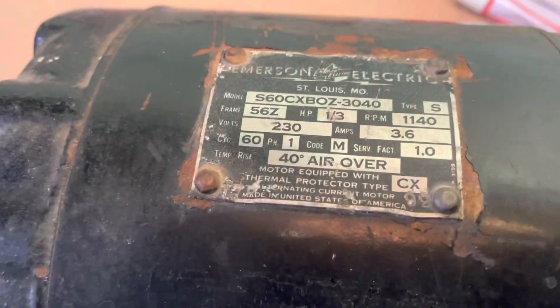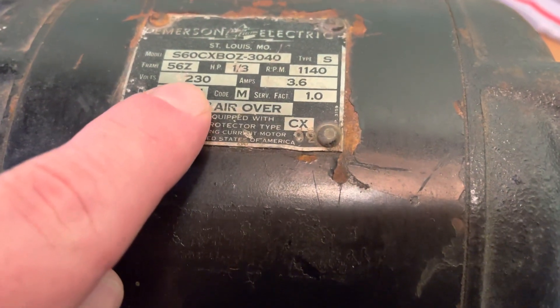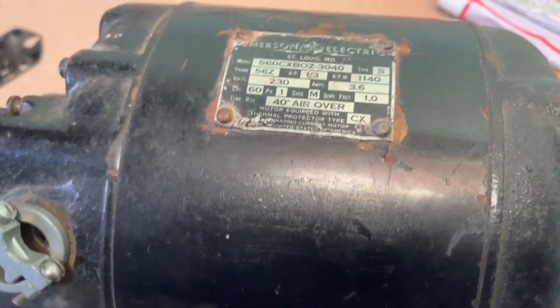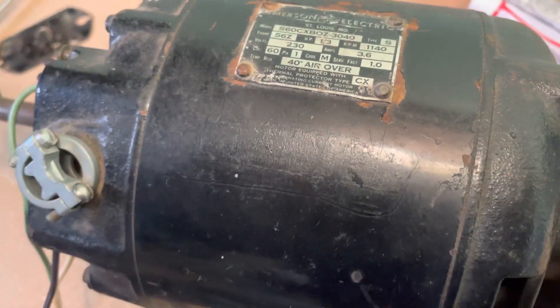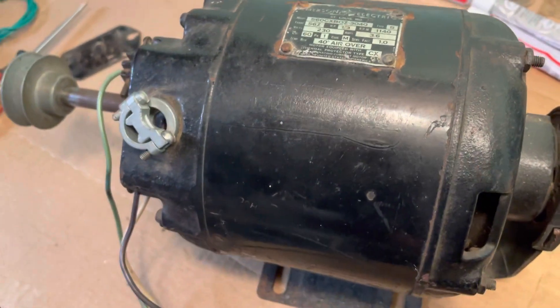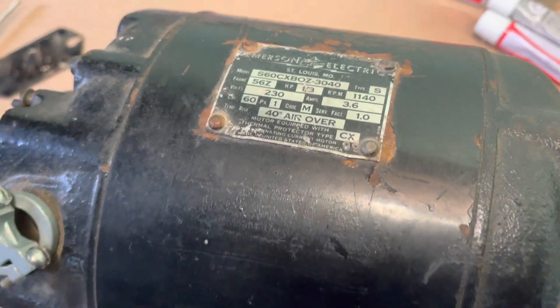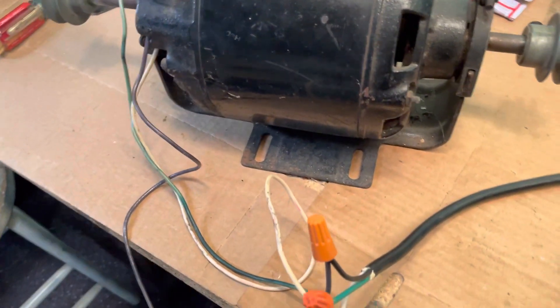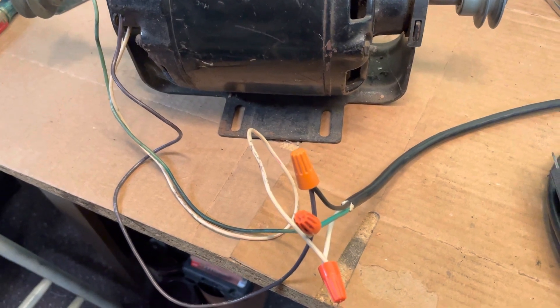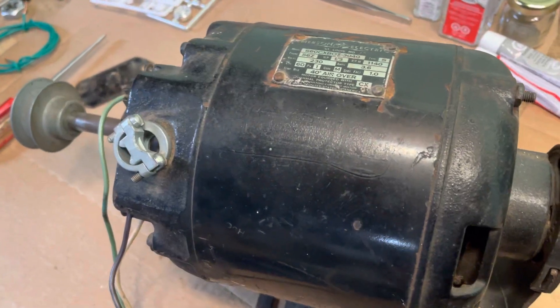Taking a look at this ID tag here on the motor itself, you can see right here where the volts are — it says 230. And the RPM is 1140. It's a little bit slower than some of the other motors I've got; most of my motors are 1725 RPM. This one's 1140. So I have it wired for 110.